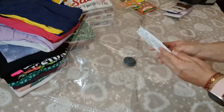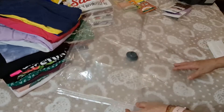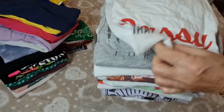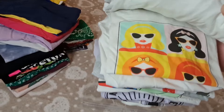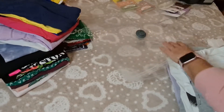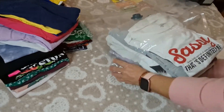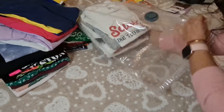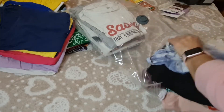Hoy voy a usar las de vainilla. Tengo aquí las camisas clasificadas: estas son las blancas, grises, y yo amo todo lo estampado, son puras camisetas estampadas. Las bolsas vienen perfumadas, vienen tres por cada paquetito. Hay de diferentes tamaños: estas son más pequeñas, como para las camisetas, los gorritos de invierno, las cosas más pequeñas.